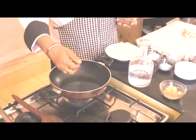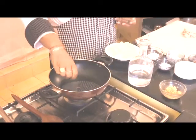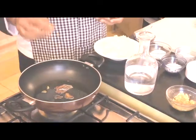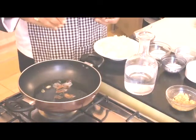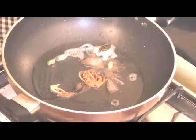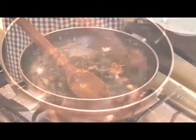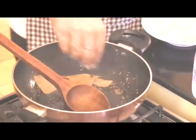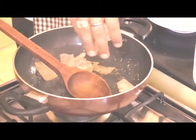Firstly we'll add the whole garam masala into it — cinnamon, two green cardamom, one black cardamom, four to five black pepper, two cloves, mace, cumin seeds, bay leaves, and dry ginger. Now we'll add the chicken pieces which we had already cut before.